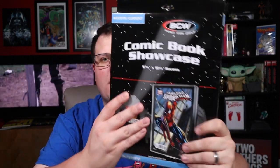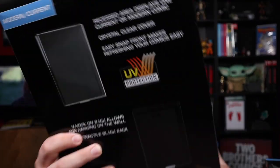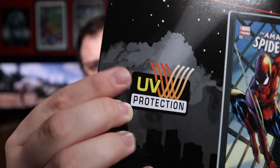These are the BCW Comic Book Showcases — they sent over the current size and also the regular slash silver age comic sizes. You've got UV protection with these right there. You get a recessed area that displays one current or modern age comic. It's a crystal clear cover with an easy snap closure, which makes changing out the comic super simple. That right there alone is huge.